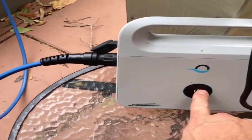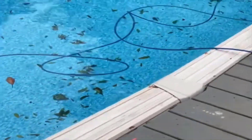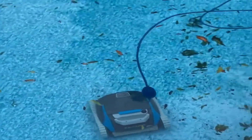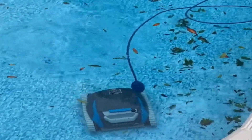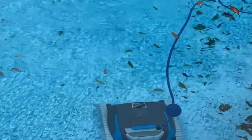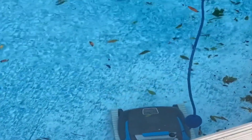The first test I run every pool cleaner through is to watch it complete a cleaning cycle with an eye on its full coverage. To start the Escape, I simply plug it in and it was off and cleaning. The Escape is intended for above-ground pools and smaller in-ground pools, so there's no waterline cleaning here, but it does clean the floors and most of the walls in your pool.